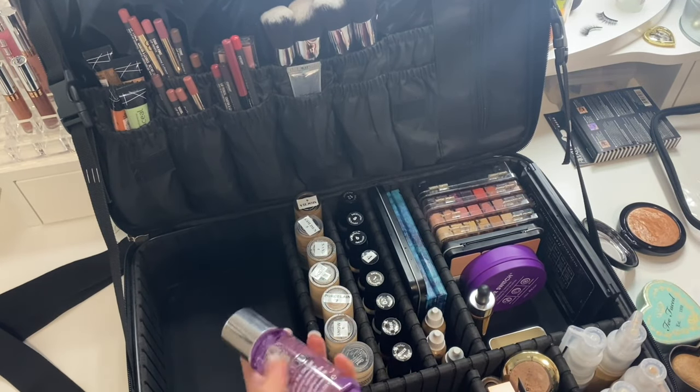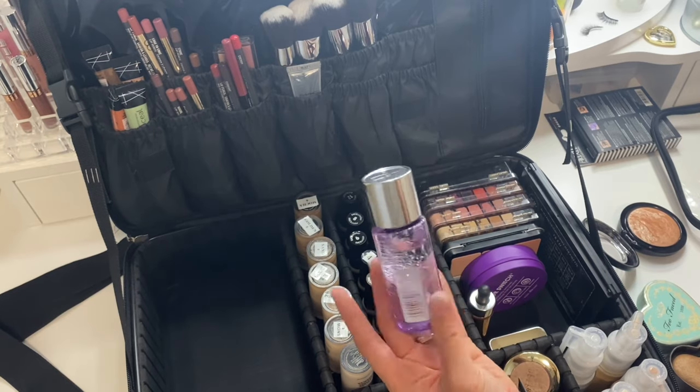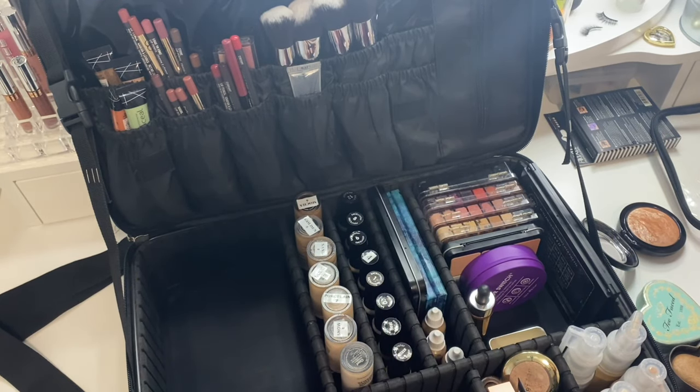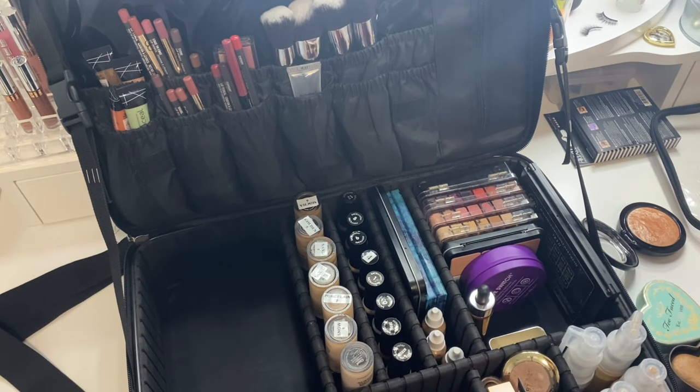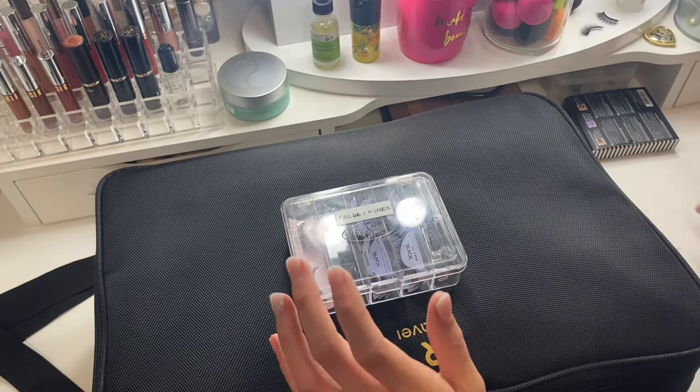Another thing I added to my kit is this little travel-size eye makeup remover. Sometimes micellar water doesn't remove waterproof mascara or eyeliner if my client still has it on, so I want to make sure I have an actual eye makeup remover on hand.